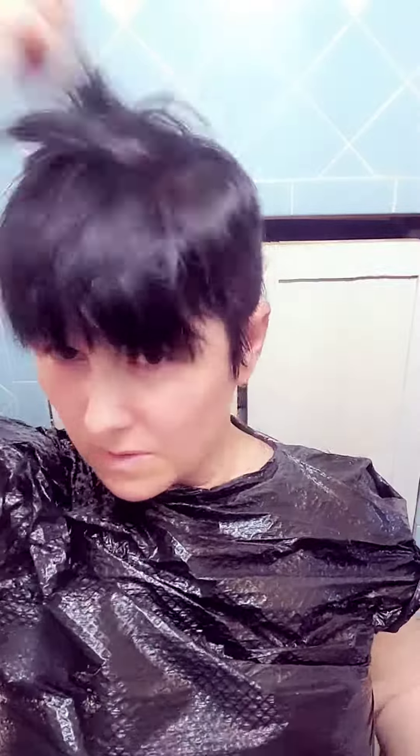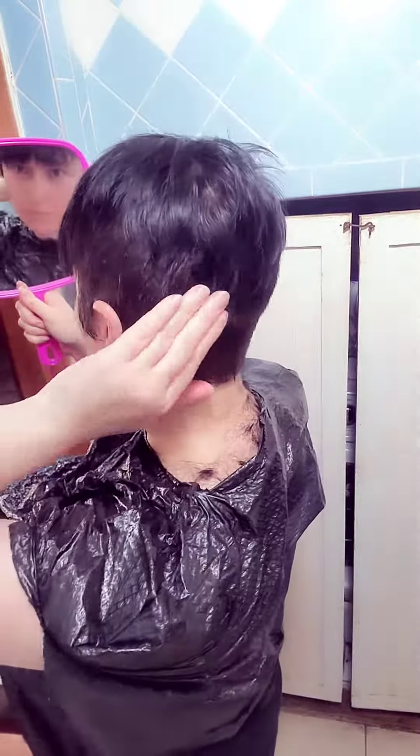I thin right there so my hair doesn't look too square. I've seen my favorite hairstylist do this, that's why I did it too. And somehow it works — it's magic! Look at that, not bad.